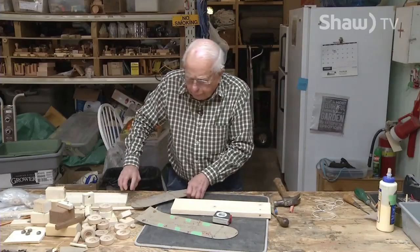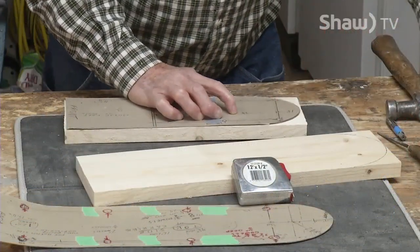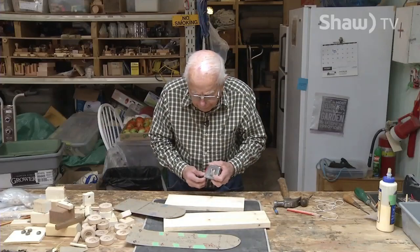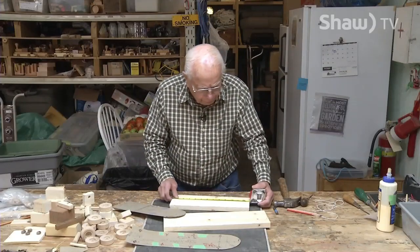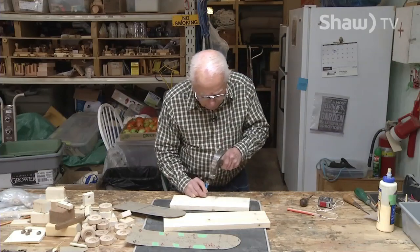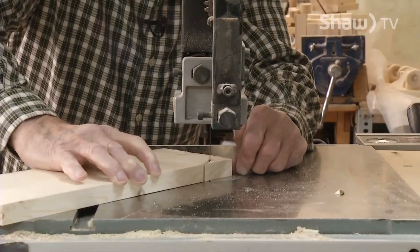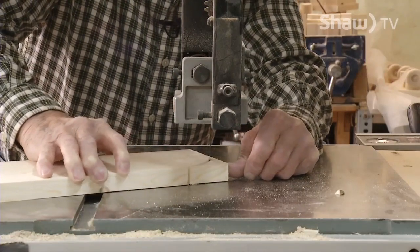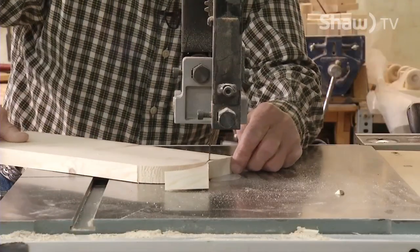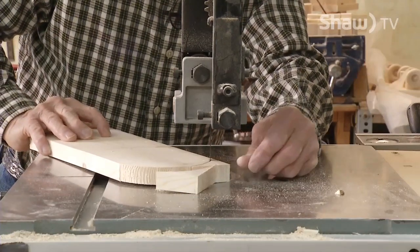Now I'll do the same with the front section. It's the same width as the other one, but it's only 13 inches long.